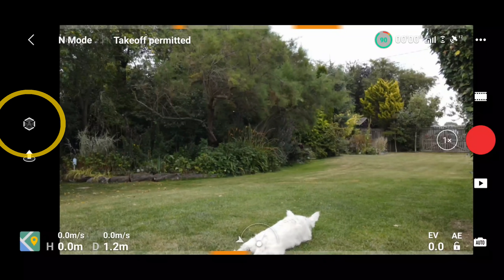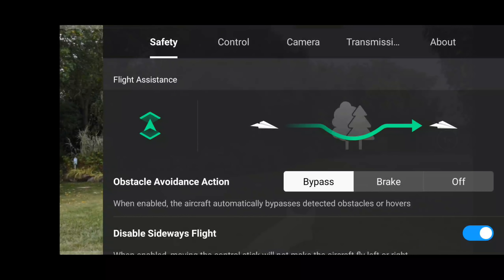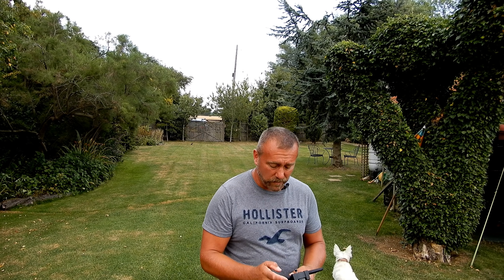The safety assistance setting is designed to protect the Mavic Air 2 when flying sideways, either by the pilot trying to fly sideways or when obstacle avoidance is trying to go around an obstacle. You can switch it on — it shows as 'safety assistance guide sideways flying switched off'. In the three dots under Flight Assistance you have three obstacle avoidance actions: bypass, brake, or off. When you select the bypass option, a new 'disabled sideways flight' toggle appears, allowing you to turn sideways flight on or off.